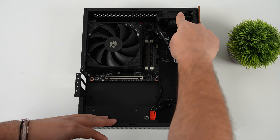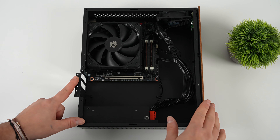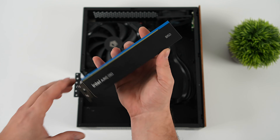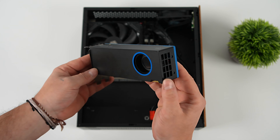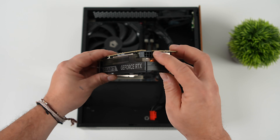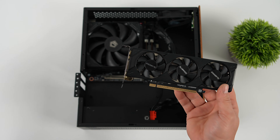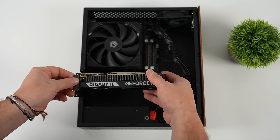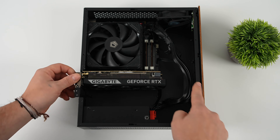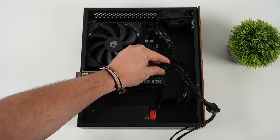Everything is wired up pretty clean. Now for the GPU — I mentioned wanting to use the Intel Arc B50, but that's going into a small form factor workstation video coming soon. For this build I went the gaming route and chose the NVIDIA GeForce RTX 5060 low-profile version. It requires one 8-pin PCIe connector, which is why I used the modular power supply. For 1440p gaming at high settings with DLSS, I think this is going to work out great.